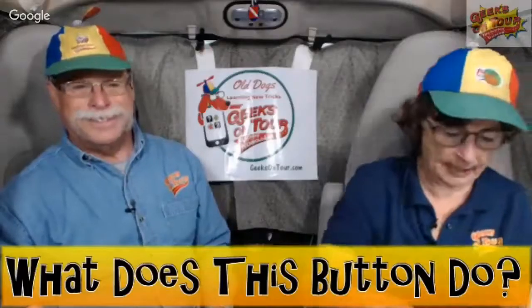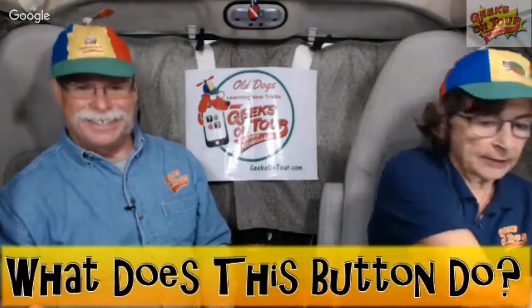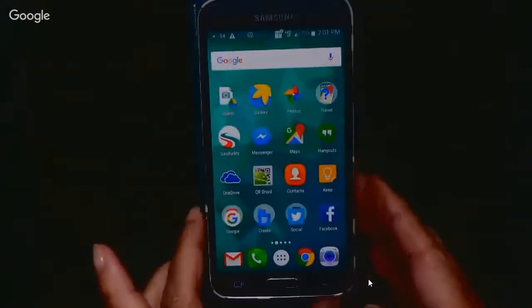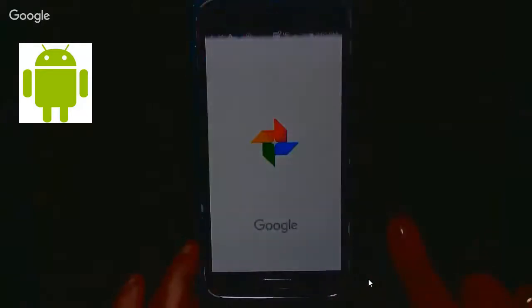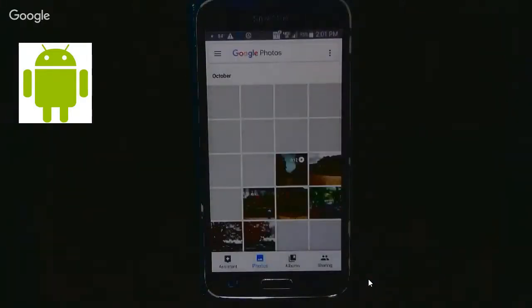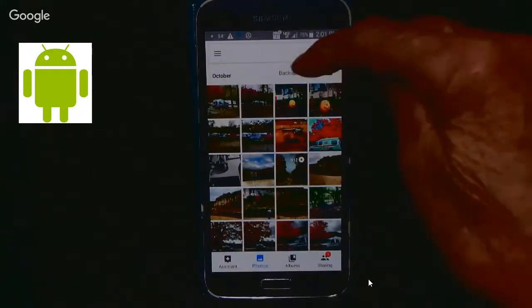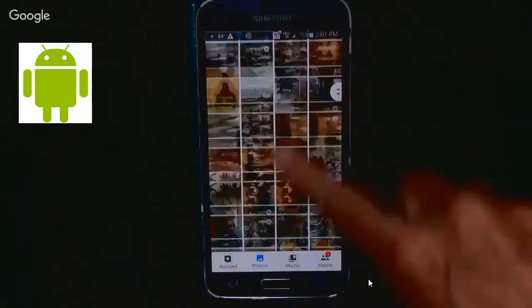First, I'm going to show you on my Samsung phone. Go to Google Photos, and on Android it will show up at the top of your library. See where it says 'backup complete' there? But if you scroll down, that goes away.